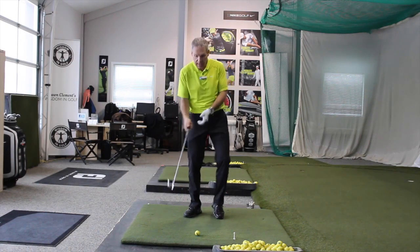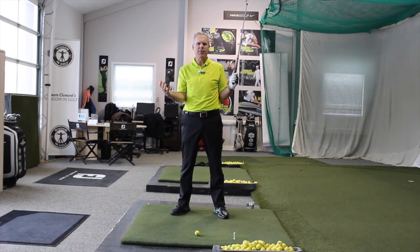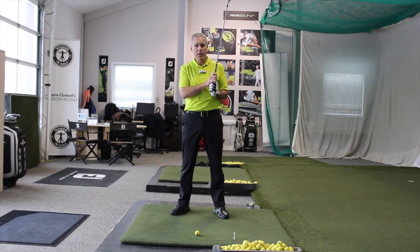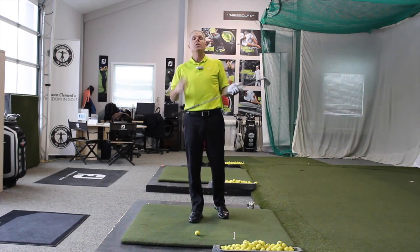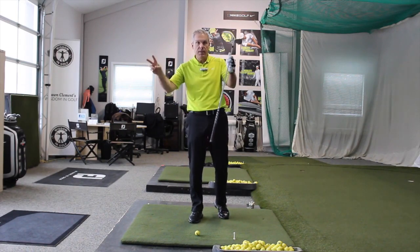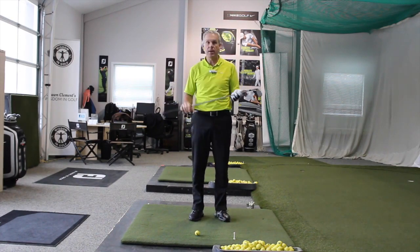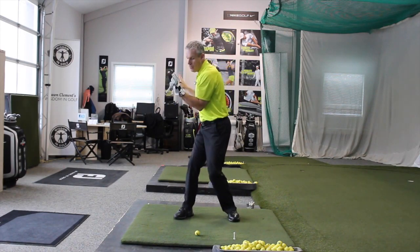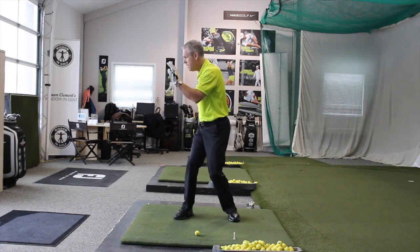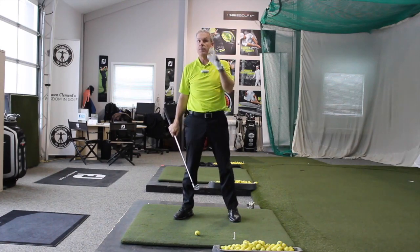Look at Bubba Watson — that's his number one key: make a big circle. It looks like he could whip the snot out of it, and he does. Because he does it effortlessly, he also happens to be number one in greens in regulation on a consistent basis over the last five years — a pretty interesting stat for the longest guy out there. Check out the 'Finish the Backswing Like Bubba Watson' video. We're opening a garage door: I turn my body to open the door, using both legs, both hips, both knees, and both arms.